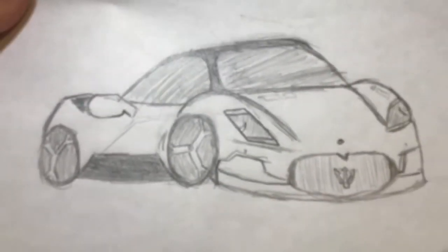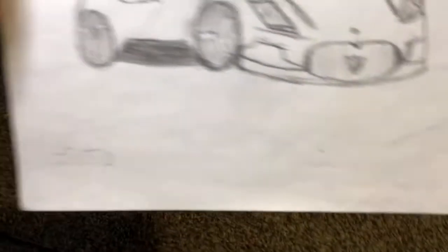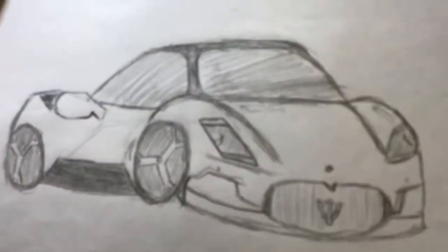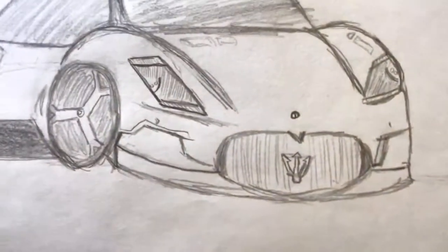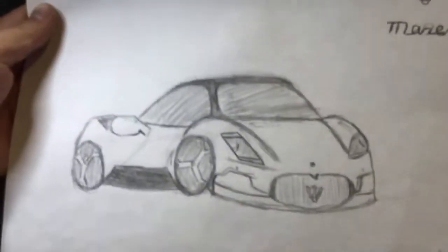Starting off at number 10 is a Maserati. I have my new signature — it's Guapa this time. I even did the logo. I think it's really good, but it's not the best I've done. I could do a little bit more detail on the grille, and the headlights are looking a little bland, but it still deserves an honorable mention.